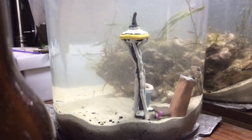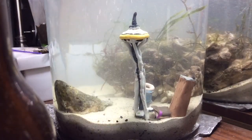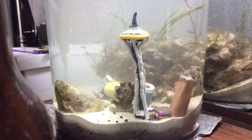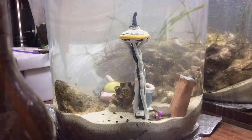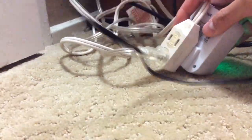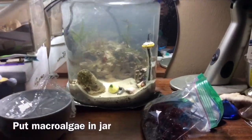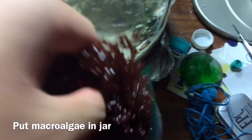If you have any aquarium decorations, now would be a good time to place them in the jar. Place the aerator and powerhead into the water of the jar. After you've got the jar set up, you can place the macroalgae into the jar.